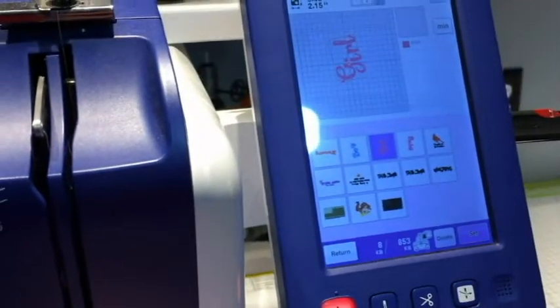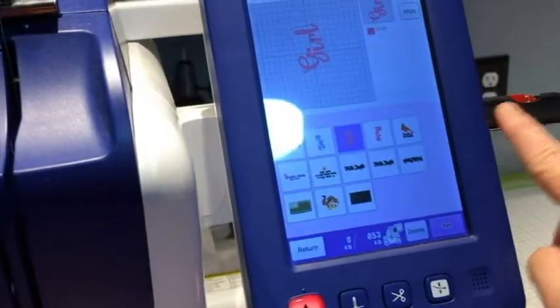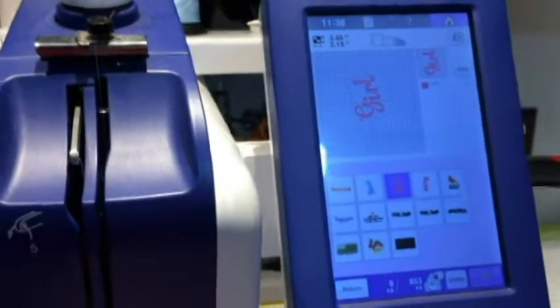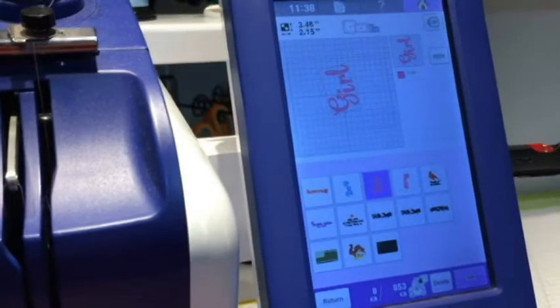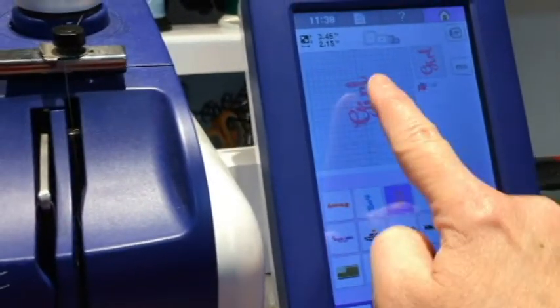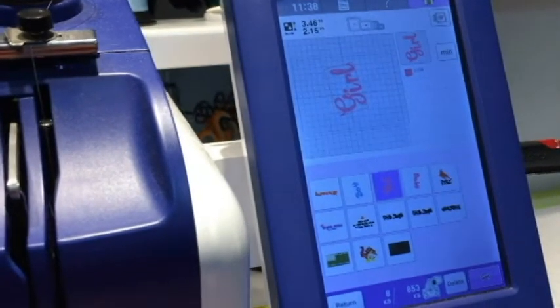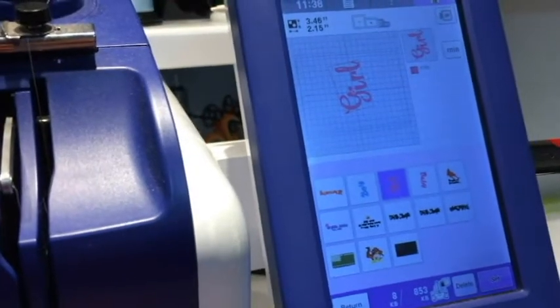So I want 'girl' in my selection. I stored this on my machine — I first brought it over on a USB stick and then saved it to memory on the Brother machine itself. I originally had the 'girl' design rotated 90 degrees and then rotated an additional 10 degrees to create that offset.